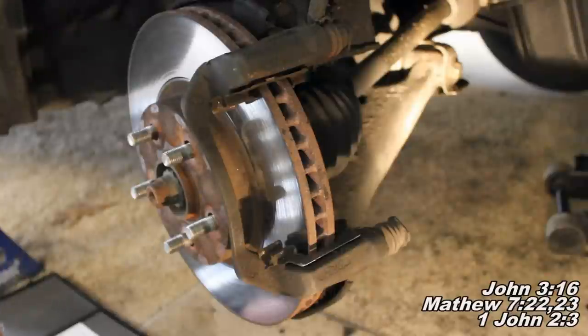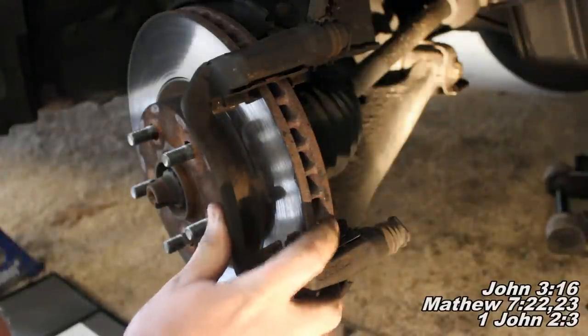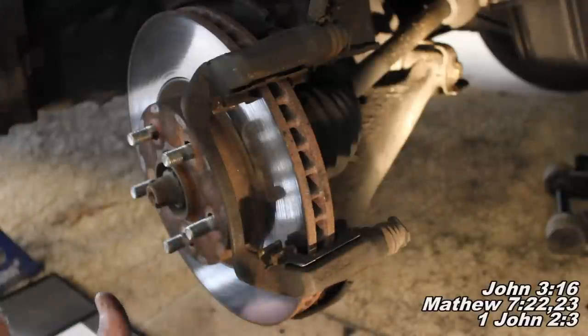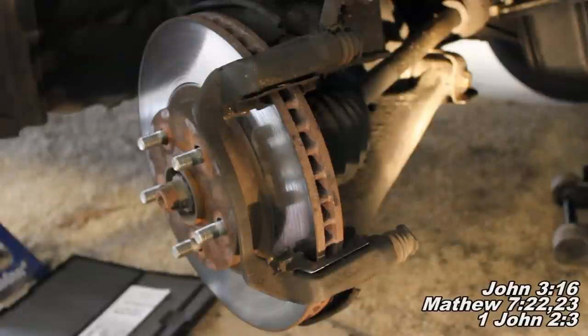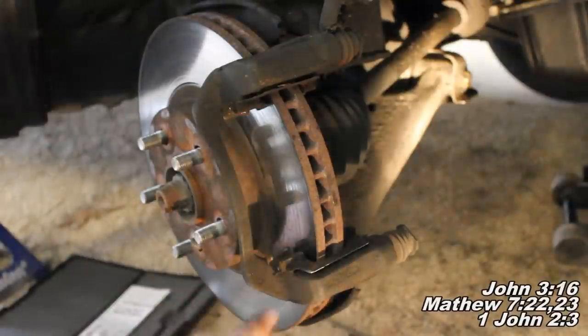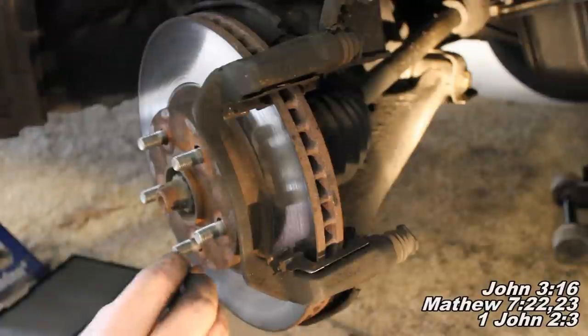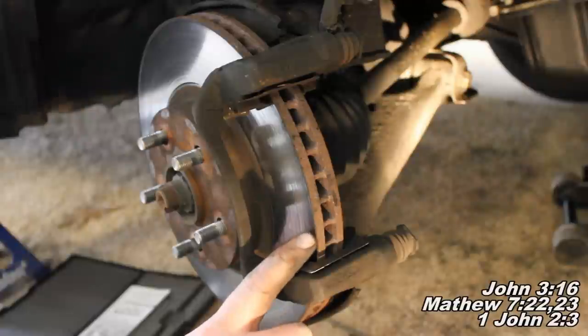We have now reached the most important segment of this video — please do not skip this part. It's important for you to hear what I've got to say about rotors to ensure your car will be safe to drive after your brake repair. We've got a few options when it comes to dealing with rotors: you can replace the rotor, have it resurfaced, or keep and use your current rotor as-is.